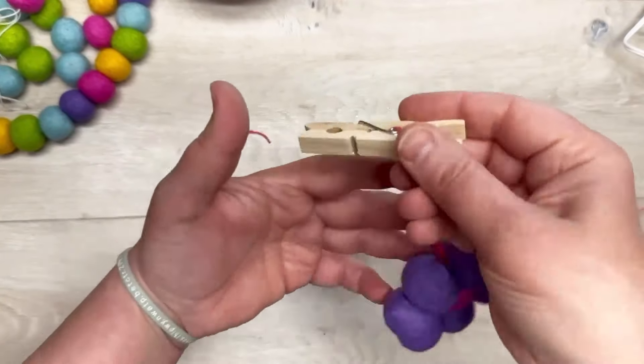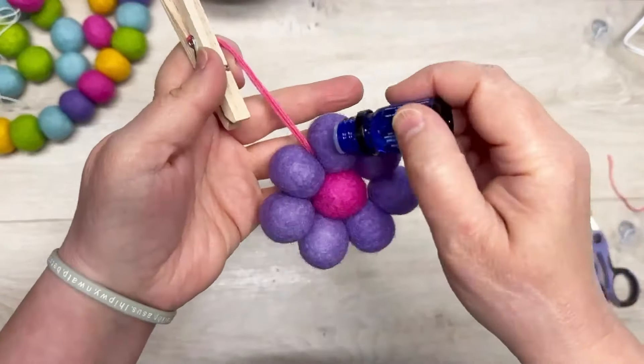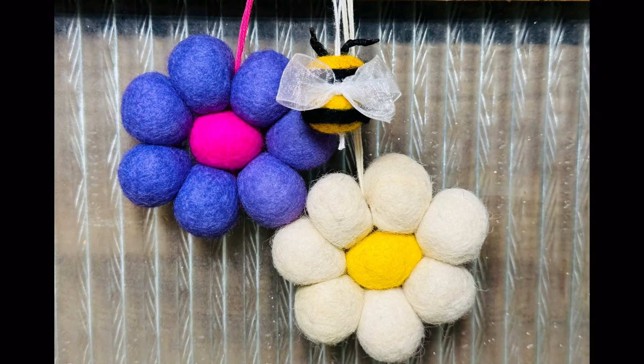It's on a clothespin — not a paper clip, a clothespin! You put that on the vent in your car, add a little essential oils, and now you've got a car diffuser. Look at how cute these are! I did a daisy and a bee as well — stay tuned for that. Thanks so much for watching and I hope this inspires you!